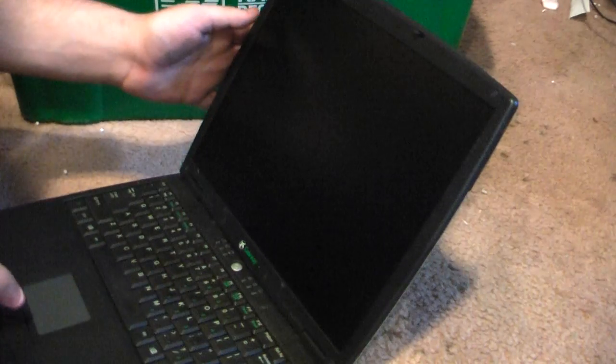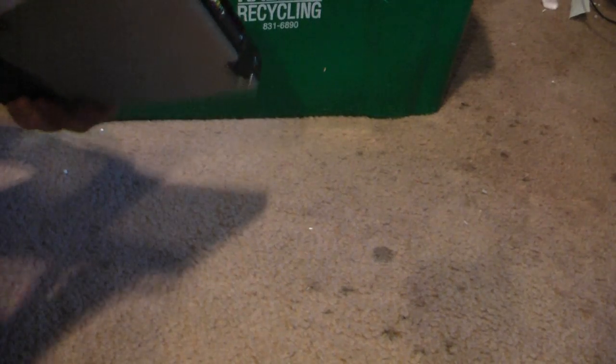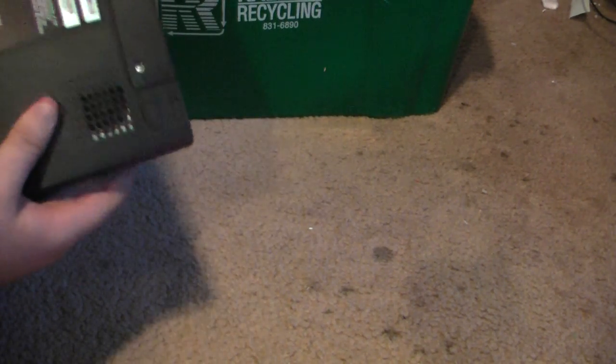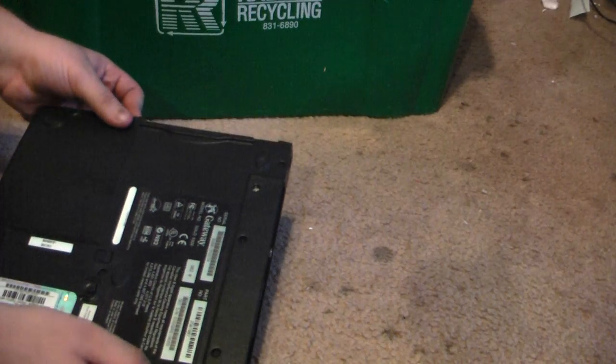Here we have a Gateway. I'm not sure which model — even if it's a seller, actually. Pentium 3, no hard drive, no CD-ROM, and it doesn't have a floppy either — I thought it did. A little bit dusty. Built for Windows 2000 Professional — it might handle XP pretty good. I think that is a battery in there. Good job there.